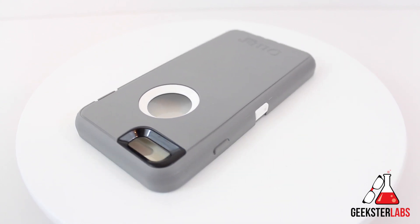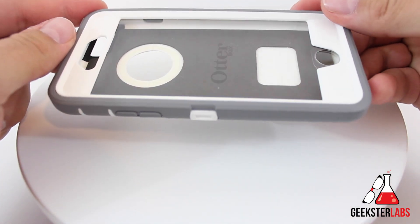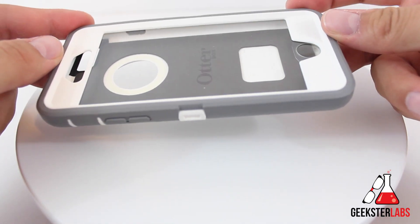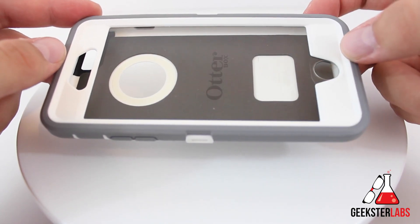So here's the case itself. For those of you that aren't familiar with Otterbox's cases, this is a case that has an outer silicone shell and an inner plastic shell. It's almost the exact opposite of the Commuter case — the Commuter case is silicone on the inside and part plastic on the outside. So let's take a closer look at this case.